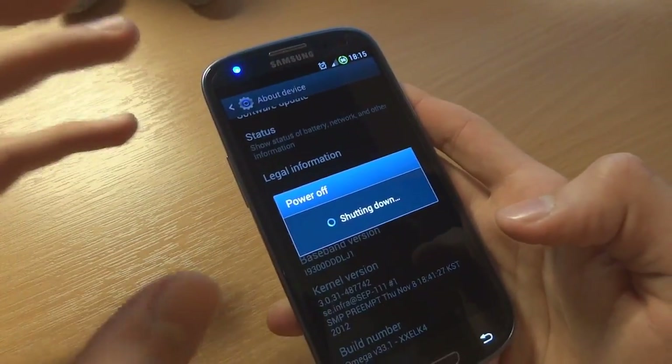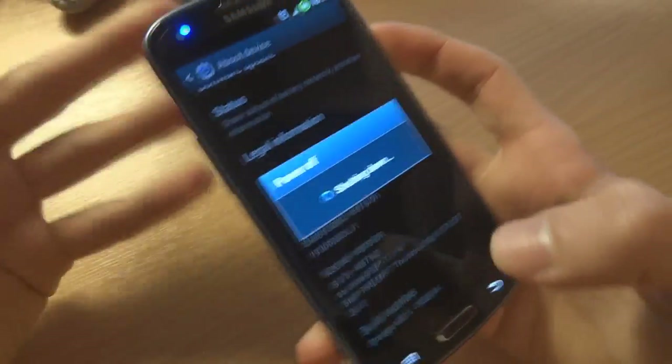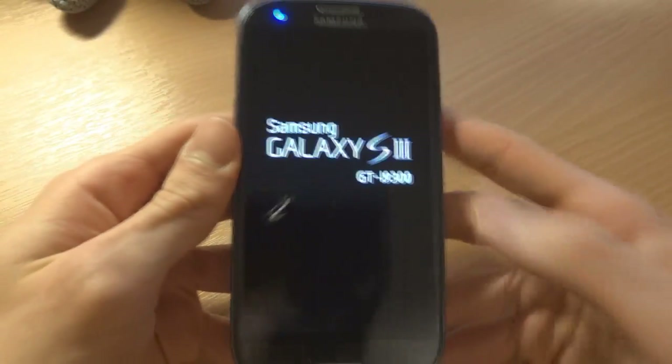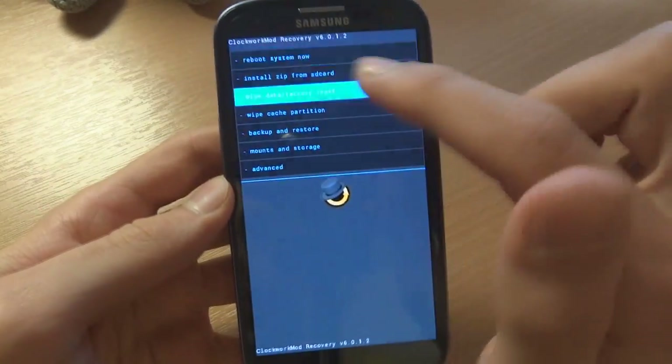If you haven't got a custom ROM but you've got Clockwork Manager, you're gonna go up, home, and power key, and then enter recovery. So I'm gonna do a full wipe and I'm gonna wipe my SD card.